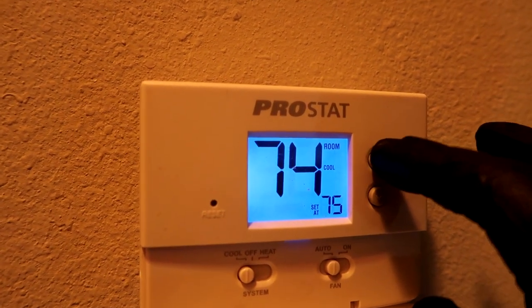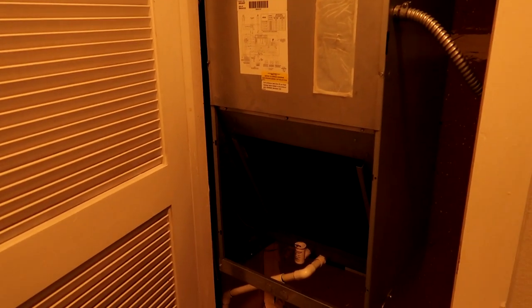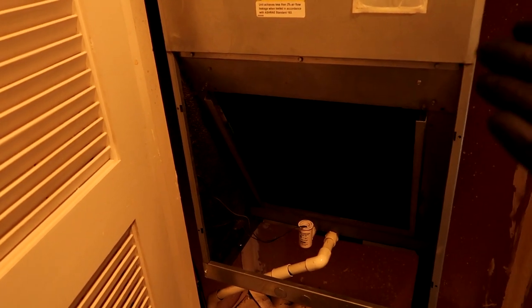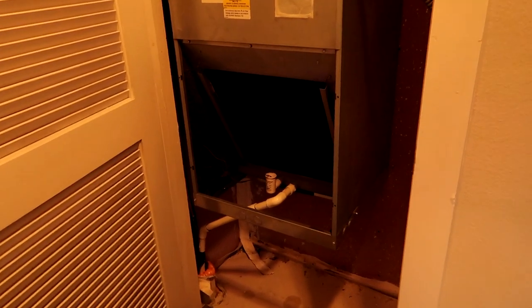It was 75 in here when we showed up and it's already brought the temperature down to 74, which is good. I'll bump it back up to 75 where they had it and drive on with my day. I'll leave a coil replacement video in the description below — it's going to look just like the way I do this one, same system pretty much every time. These coils take six to eight weeks to get here, so instead of waiting to watch me replace it, just check out the video below. Thanks so much for watching — see you in the next one.